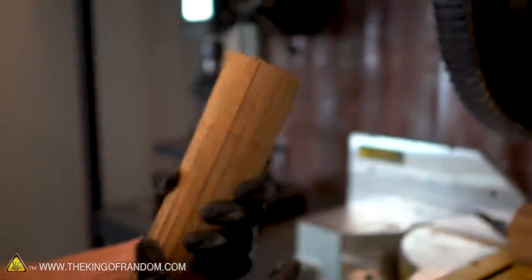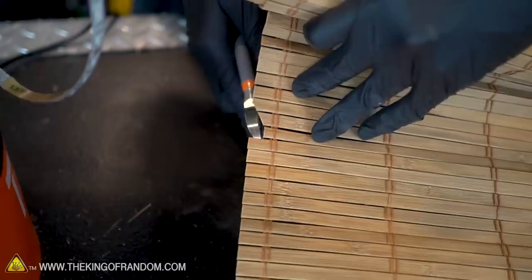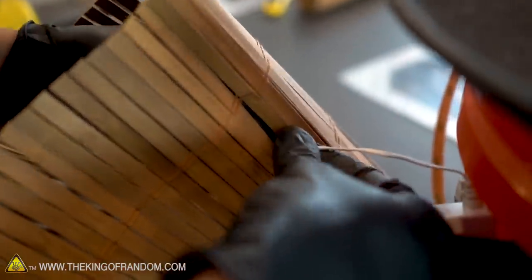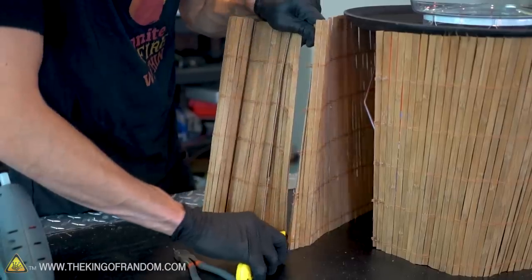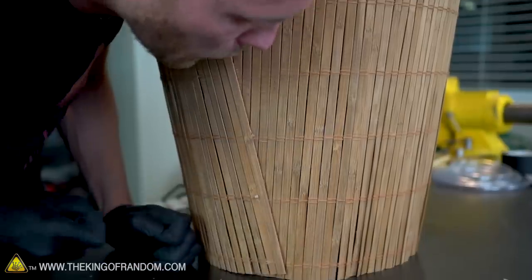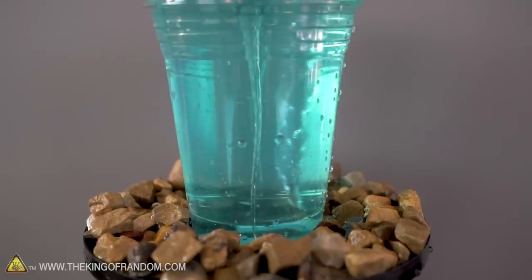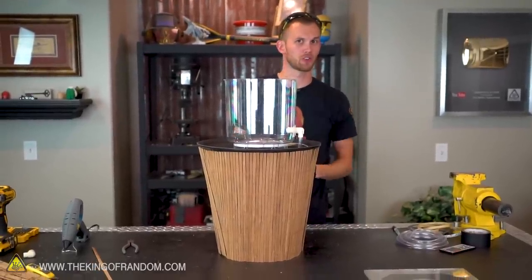We got a little bit of splintering on the back, but overall that worked quite nicely. Now I'm just going to wrap the bamboo screen around the bucket and snip a couple of these slats to let our cords out on this side. This is the IR receiver for controlling our lights, so I also want to wedge that through so it can stick out and receive signals from our remote control. We do have some excess bamboo, so I'll seal off the strings using hot glue again and then cut it off. I think we have ourselves a fountain!